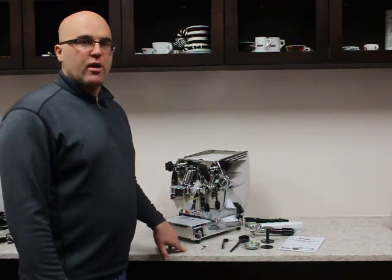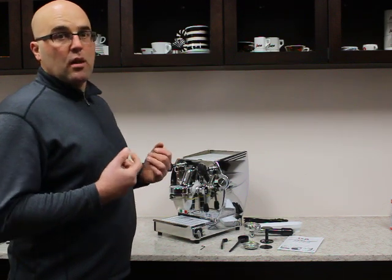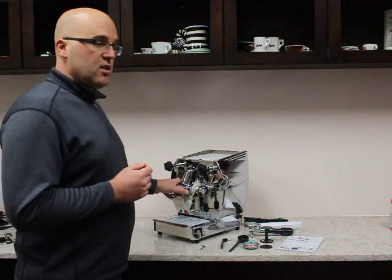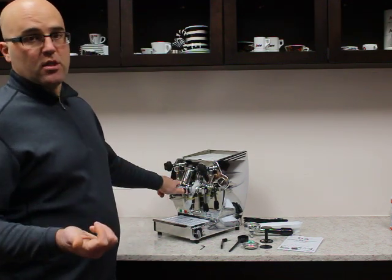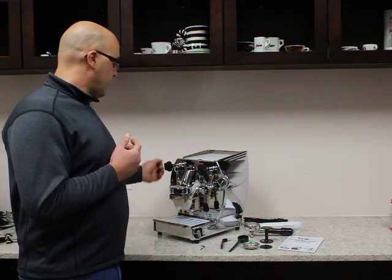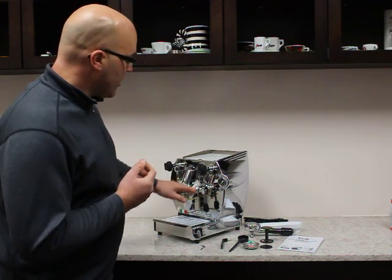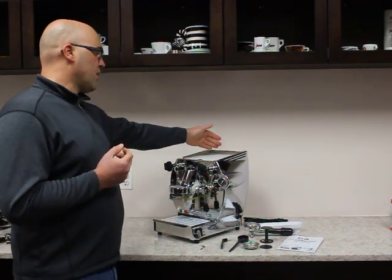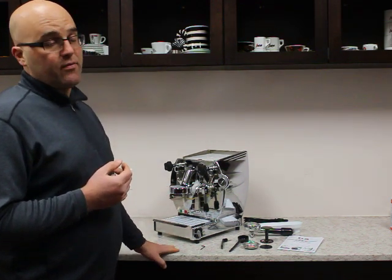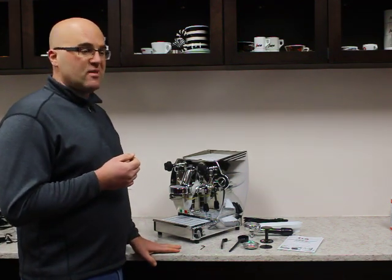Hi there, I'm Jim with First Line Equipment, and today in front of us we have this beautiful gorgeous La Nueva Eta Quadra, made in Italy. This is an E61 heat exchange machine, which means you can steam milk and extract espresso at the same time. You have no-burn or cool-touch steam and hot water wands, a boiler pressure gauge, three-liter reservoir, and a 1.8-liter boiler at a fabulous price. Check our website to see the pricing of this unit compared to other machines in its class.